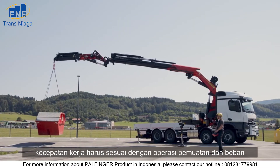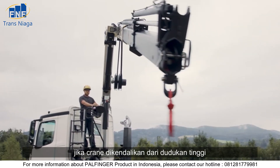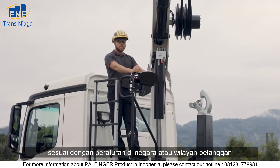The working speed must match the loading operation and the load. If the crane is controlled from the high stand, the slewing area over the control stand must be blocked according to the regulations in the customer's country or region.